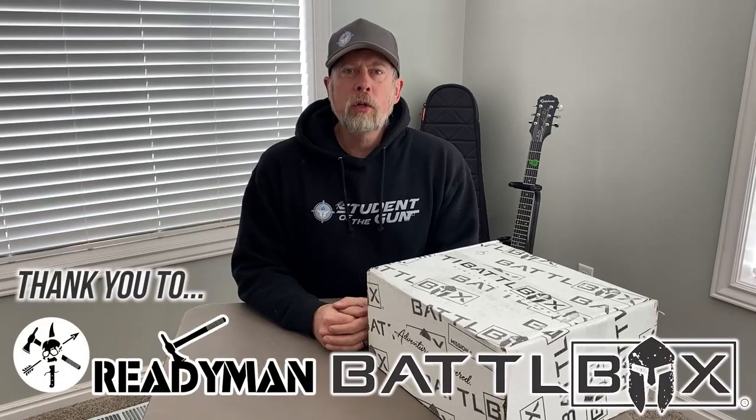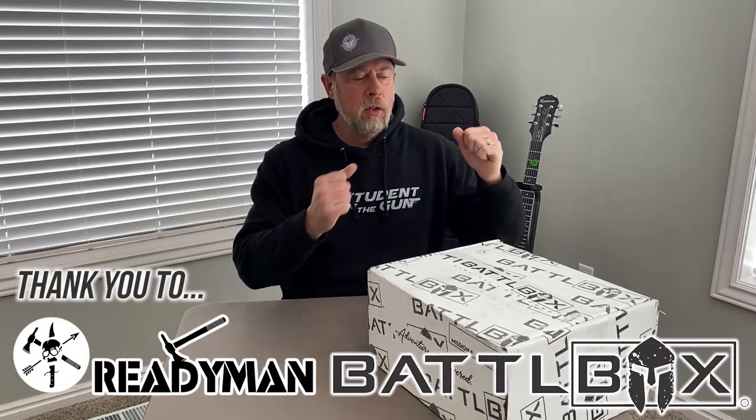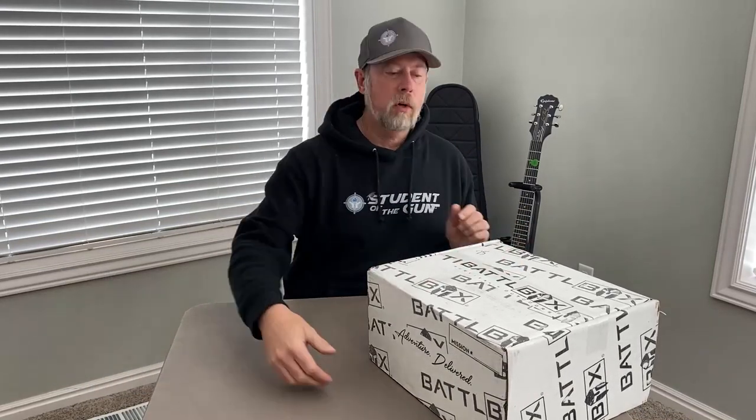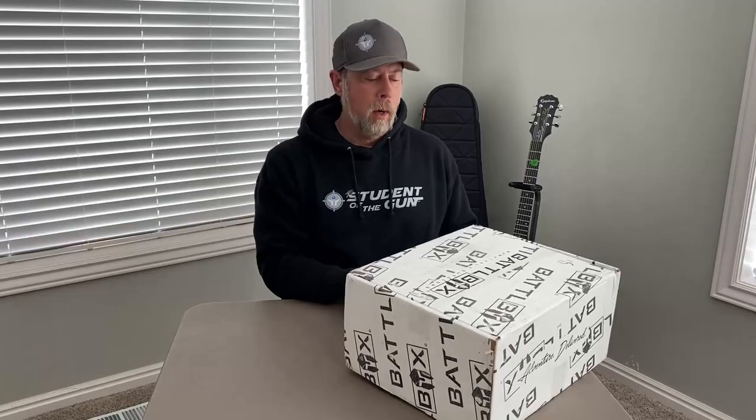Hey there, folks. Paul Markle with Student of the Gun, and yes, we have another Battlebox unboxing for you guys. So let's go ahead and open it up.